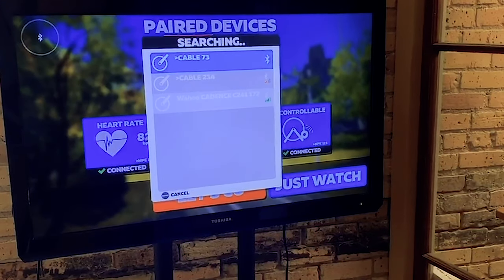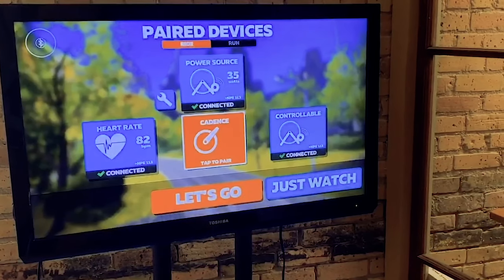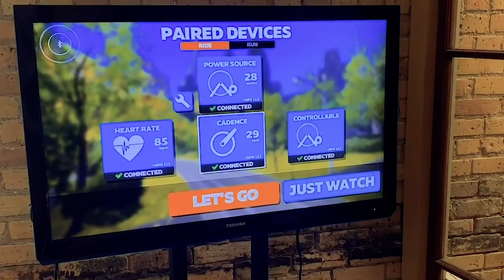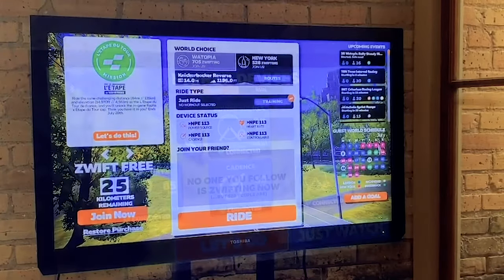In Zwift, select Power Source, your cadence and heart rate. Notice that your Cable's Bluetooth now says NPE, and that's how you know which to select. After you are done with that, start your ride.